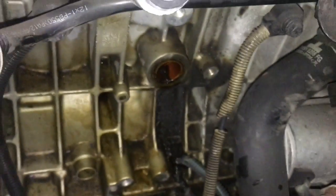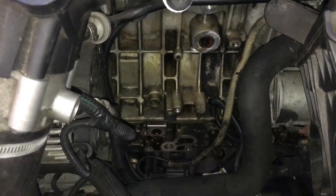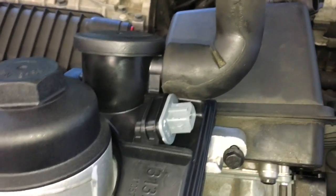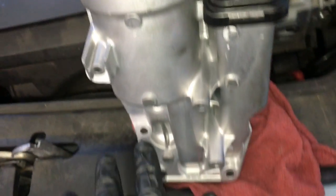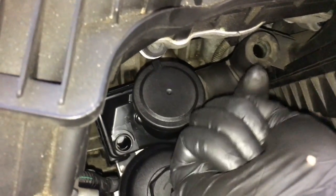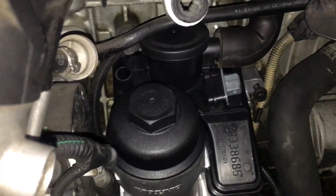Now that the oil filter housing is out, do a little cleanup — make sure you clean up your mating surfaces where the gaskets ride really well. After getting everything cleaned up, I went ahead and put the elbow on the new part. We're going to slide it down in there, and once it's in position I'll start the top 10 millimeter bolt by hand — just a few threads, leave it loose. Then we'll lift the vehicle up and start the three bottom bolts. Once those are all started, I'll tighten the new housing. I'll start the elbow first on the port at the bottom of the intake, then start the 10 millimeter top bolt by hand.